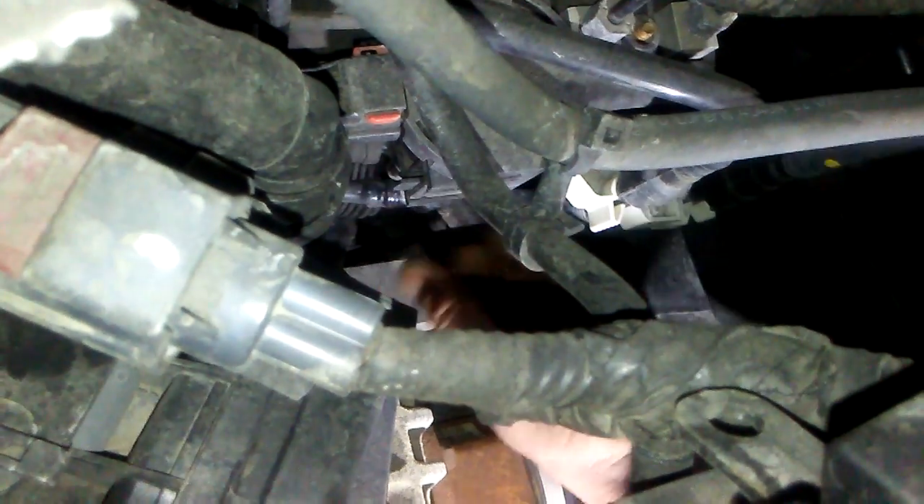I got it off — I can actually show you now. Push this thing in and then you can pull it off, and the same at the top. There's a little red safety thing for keeping the wire from coming unplugged. You've got to pop that back also.